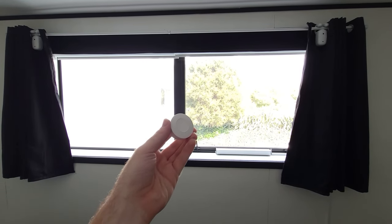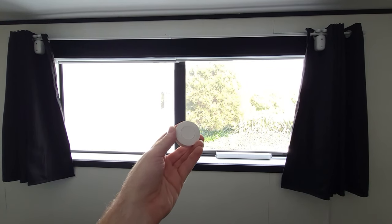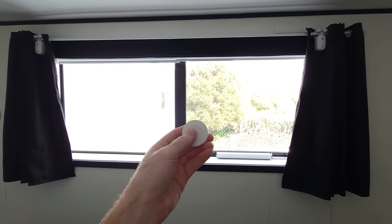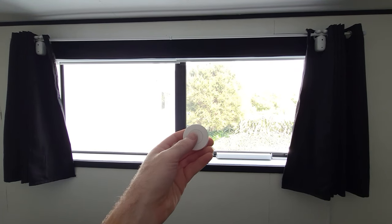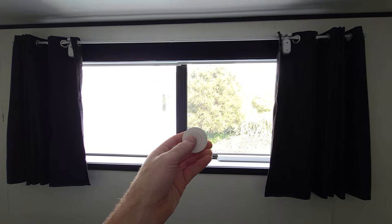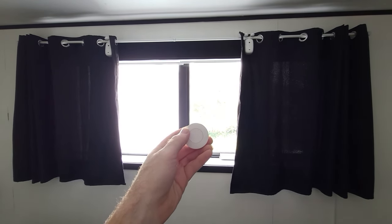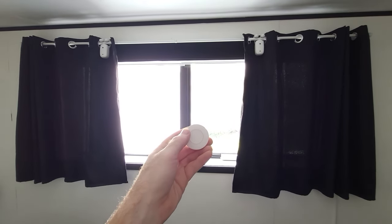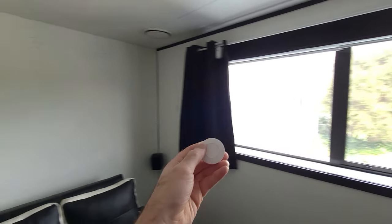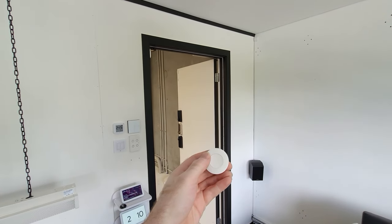To start off with, I could use this Sonoff button for simple things around the house, such as a fast way to open and close the curtains. If I click the button once the curtains will close, if I click it twice they will open again, and then if I long press it I could get the LED strip that goes around my door frame to turn on.